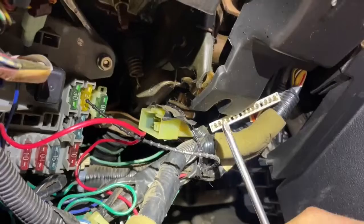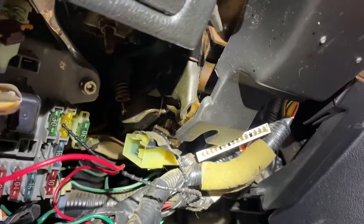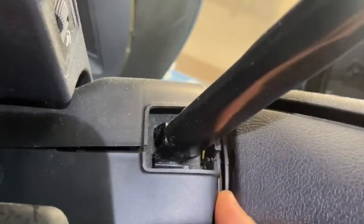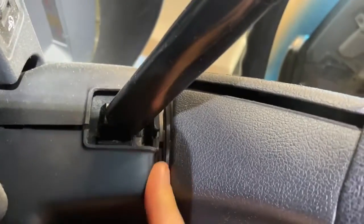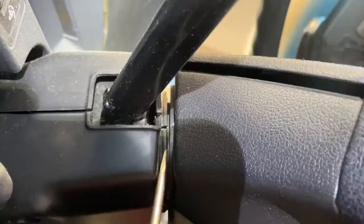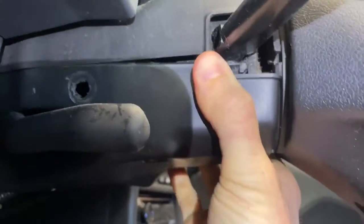There's also a third Phillips screw right there that I didn't see, so make sure you take that out too. Also on the steering column there's a metal ring that is holding these two pieces together, so I went in with a flathead screwdriver and just kind of pried it up a little bit very gently, and now this thing appears to be pretty free.